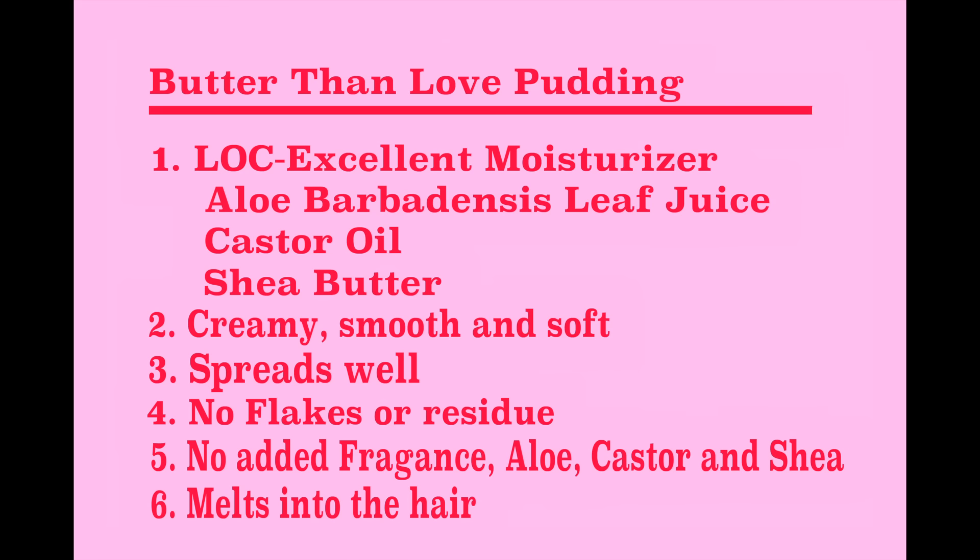The Butter Than Love Pudding is an excellent moisturizer because it includes the elements of the LOC — your liquid, oil, and cream — with ingredients such as aloe barbadensis leaf juice, castor oil, and shea butter. It is creamy, smooth, and soft. It spreads well, there are no flakes or residue. And because there's no added fragrance, you have a slight scent of aloe, castor, and shea butter. It melts very nicely into the hair, especially into the low porosity section, leaving it more moisturized than normal. And it remains soft even after seven days of heat and humidity.